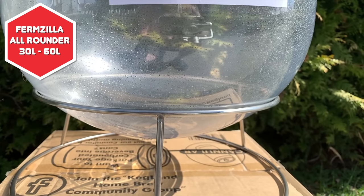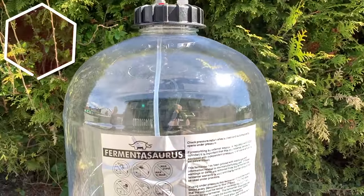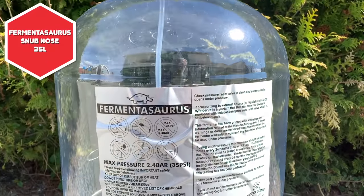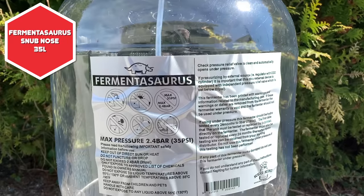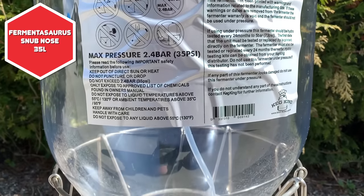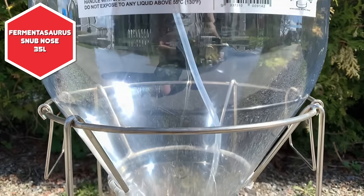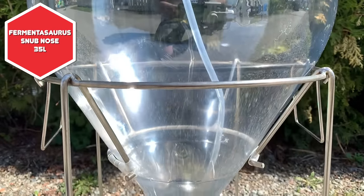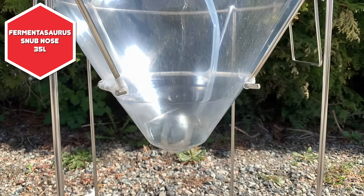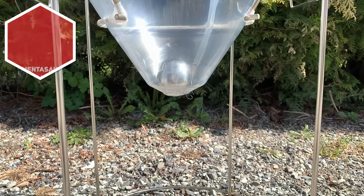Excuse the look of this one, I had recently cleaned it inside. This Fermentosaurus Snub Nose is essentially similar in ways to the Fermzilla Allrounder. It is available in just 35 litre form, though. Just like the Allrounder, it does not feature a dump valve or bottom container, so there is that trub situation as mentioned before. You can ferment with pressure and use it as a unitank as standard, though, but to use it for regular fermentations, you may need to purchase a totally different lid kit. More on this later.